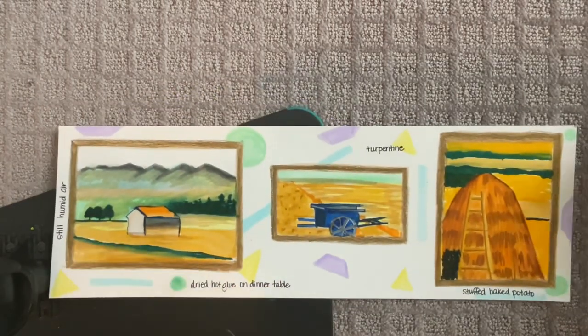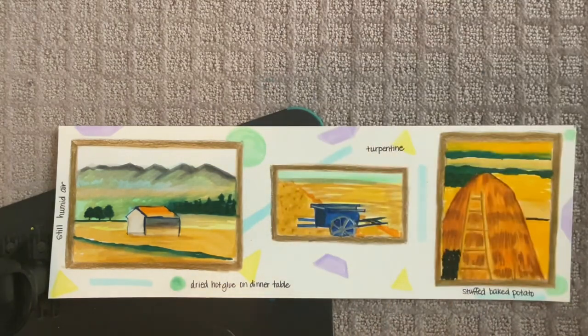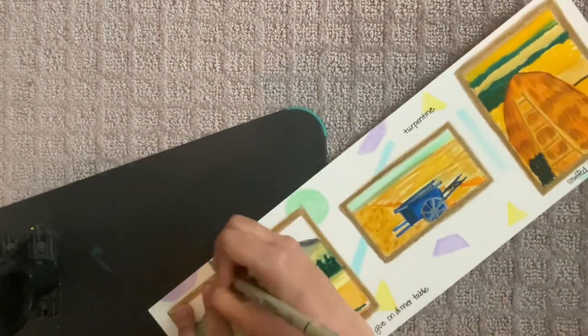You can put it anywhere on your painting. 'Still humid air' — I'm actually going to put it this way. And then the last one: 'views of long drives to Houston growing up' — I'm going to put that one up here.